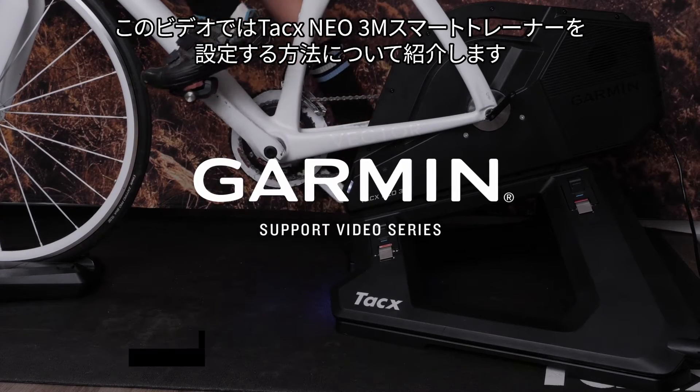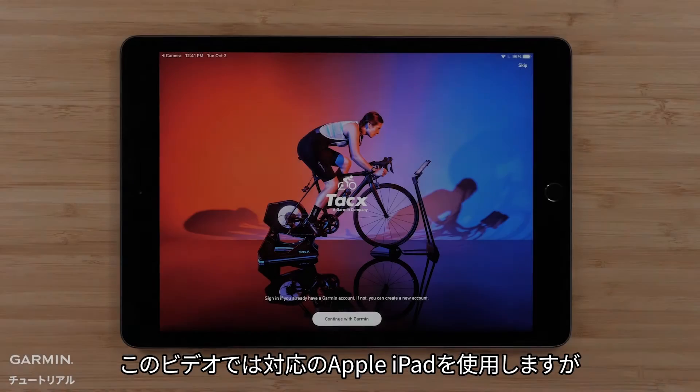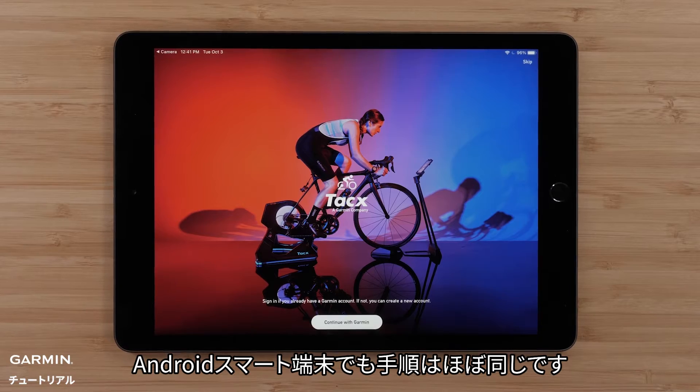Let Garmin show you how to set up your TACX NEO 3M Smart Trainer. For this video, we will be using a compatible Apple iPad, but the process is similar on Android smart devices.